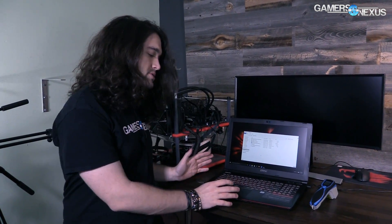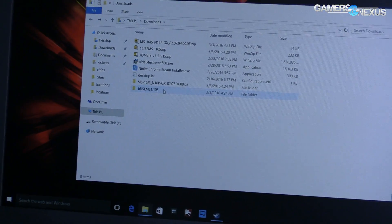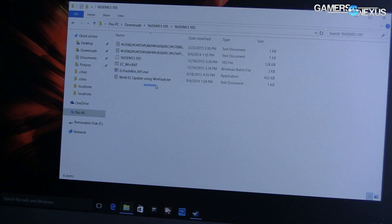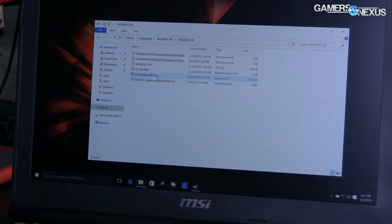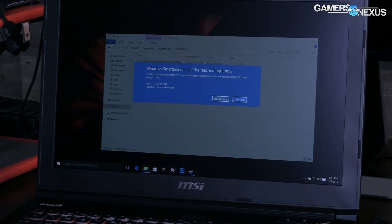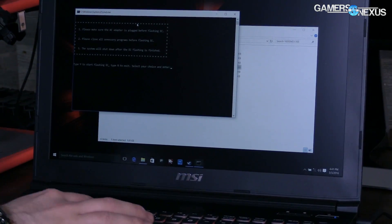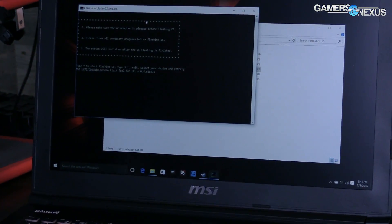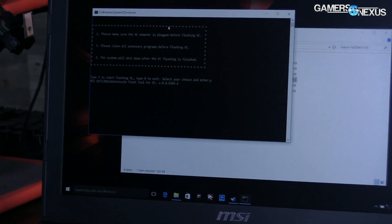First, you download the relevant patches for whatever laptop you're using — that's going to be an EC patch, or embedded controller, and a BIOS one. We've got those two folders here. We apply this update through the OS, so we can do this through Windows just by double-clicking on the correct utility. We've got EC flash and EC bat. I'm going to try EC bat — that's going to ask us some questions. Type Y to start flashing the embedded controller, and that'll start running.